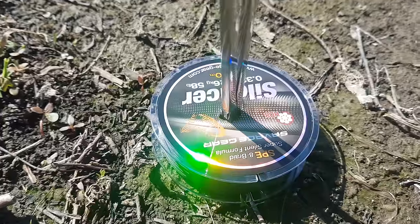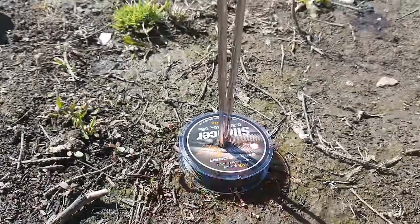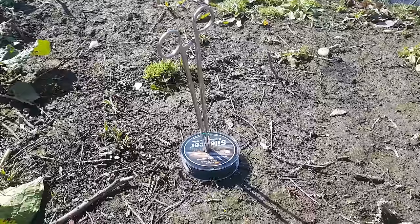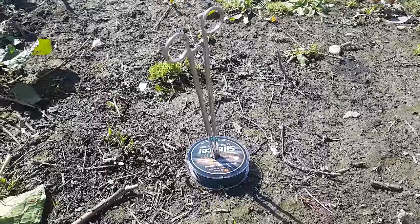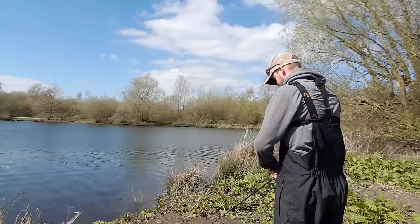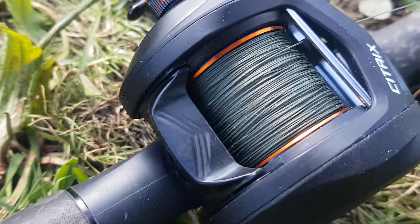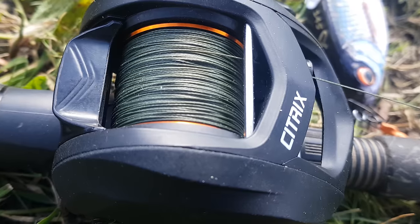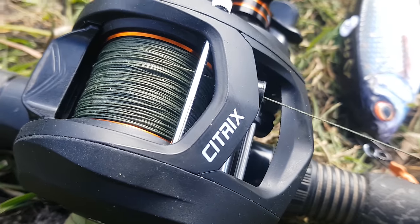Now it's time to get the braid on. A bit of a field fix - with no other way of doing it, we've stabbed some forceps into the ground to use as a support for the spool and I'll tension it with my hands at the reel end. That went pretty well - it's filled up nicely. I've left a couple of millimetres at the lip just in case it bulks out a little when it gets wet. There was probably about seven or eight metres left on the spool, so I judged that pretty closely. Now it's time to get a trace on, get a lure on, and get figuring out this new piece of kit.